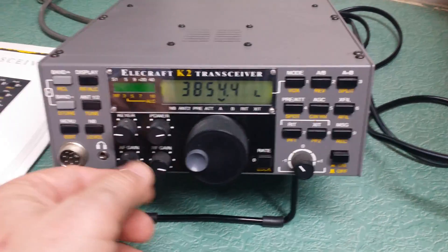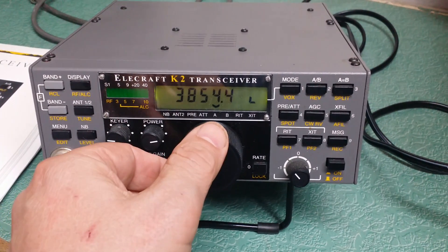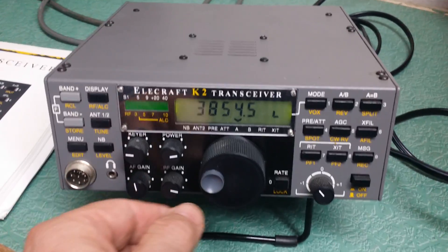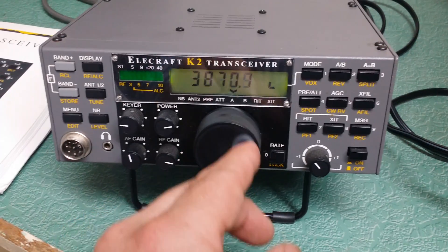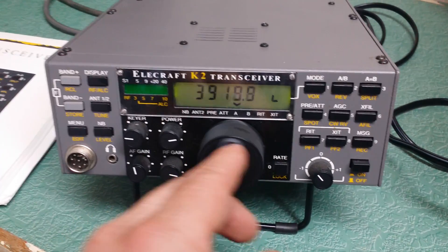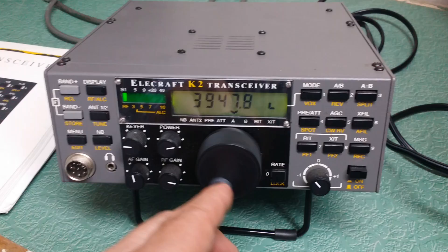I don't know if we can get anything on 80 meters. I spoke with my guys here for you. Should be some guys in here — it's a little early, but...